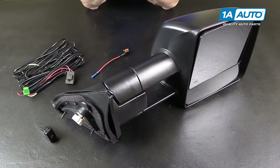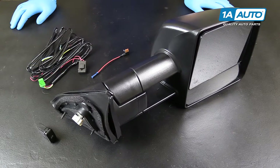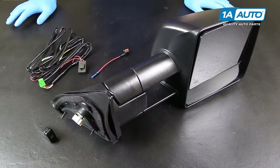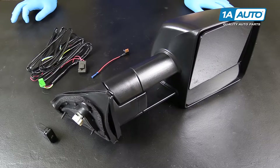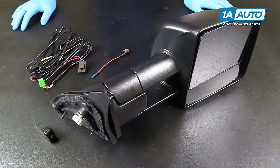Here we have our upgraded tow mirror for the 2008-16 Toyota Sequoias, as well as the 2007-16 Toyota Tundras. Now we understand there's been some confusion as to how you hook up the power fold feature in vehicles that were not equipped with factory power fold.